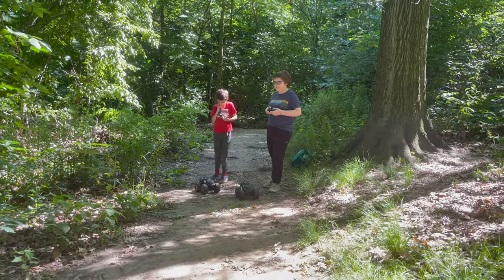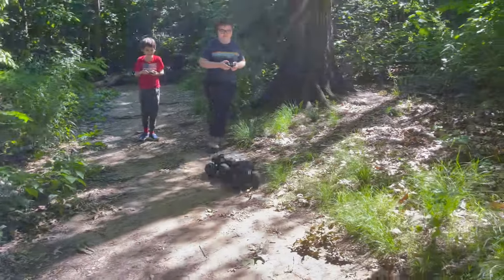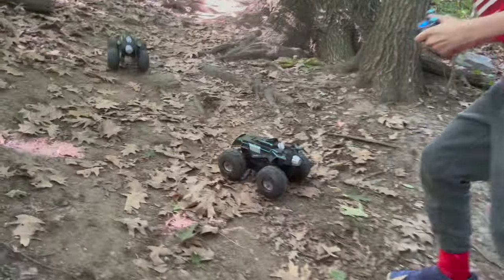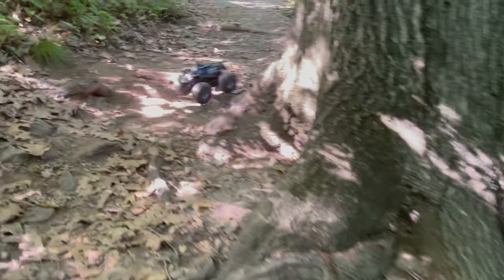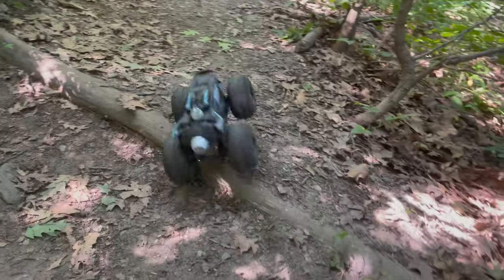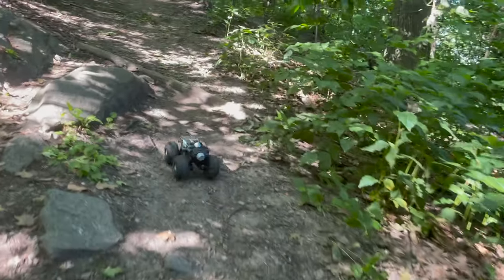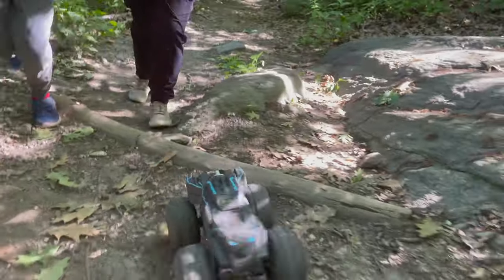On your mark, get set, get ready Andrew — Go! Hey, Andrew! Oh, we flew off the mountain! He's getting up the hard part. I want to get up the hard part. Over the rock — he's going around the rock. Over the rock, I want to get on the roof!